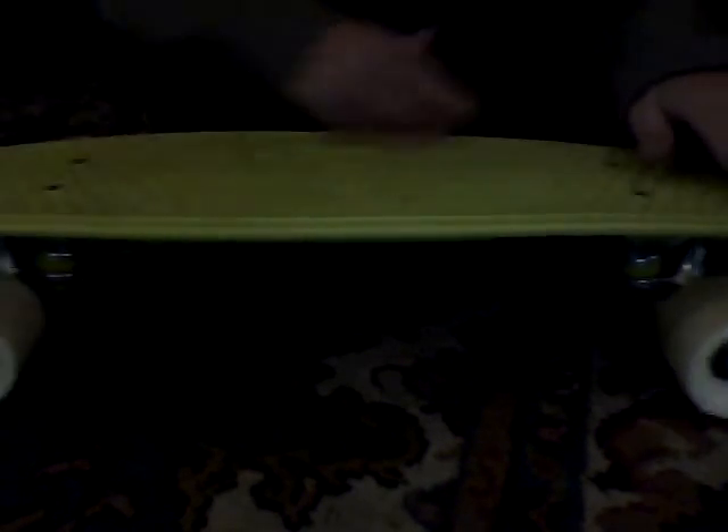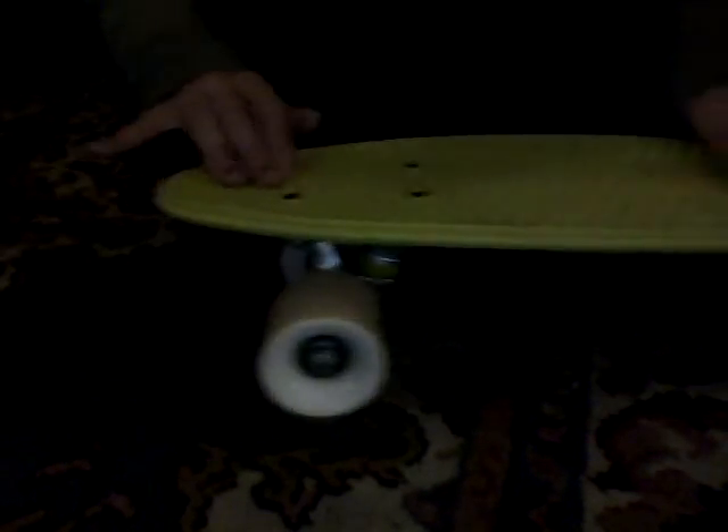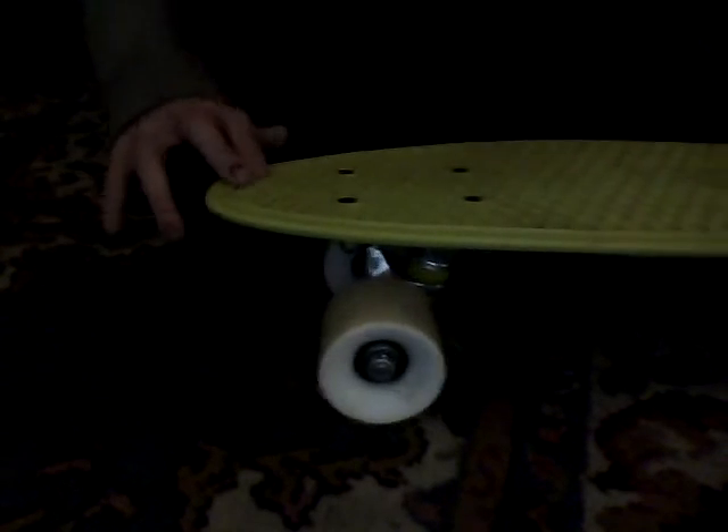I got mine from skateparks.com. I highly recommend getting one from skateparks.com with the express shipping, because it comes in like two days, which is pretty awesome.